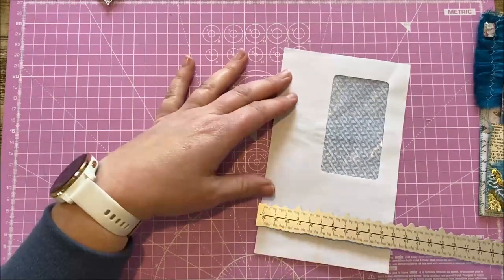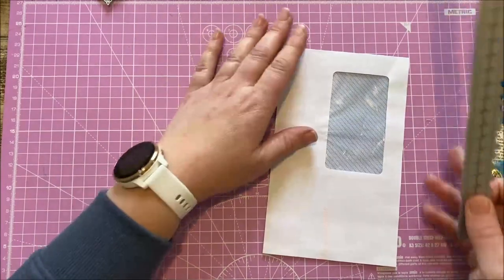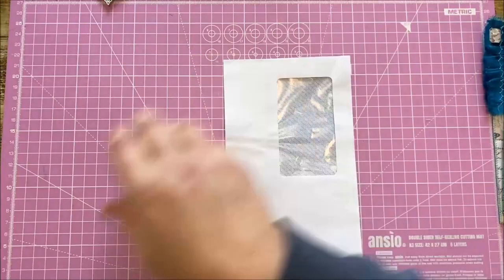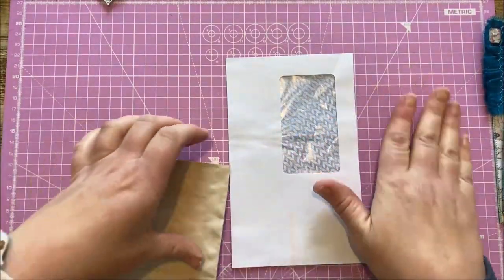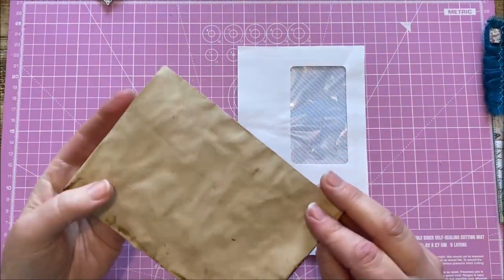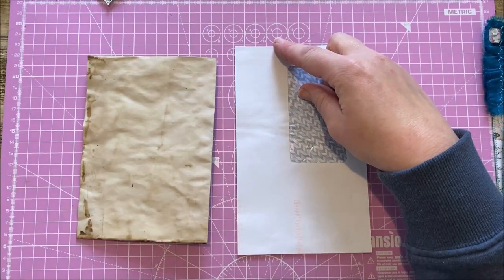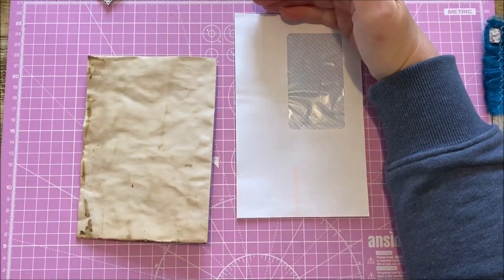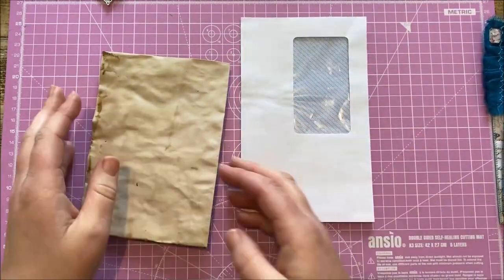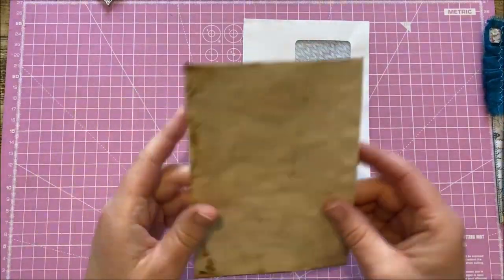This one is 18 and a half by 11 and a quarter, but that's fine — I double checked it against the page. Alongside this we'll need a small standard envelope as well. I cut quite a bit off the bottom because it was a long slim one, and I'll do the same now with this one because I only need half of it.